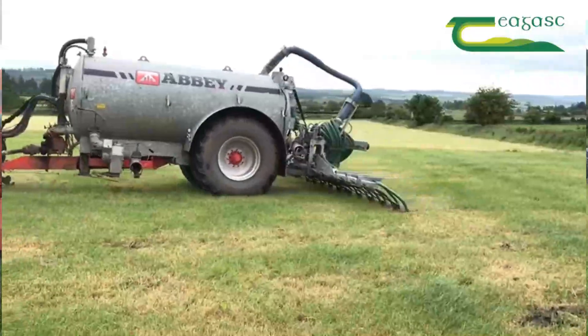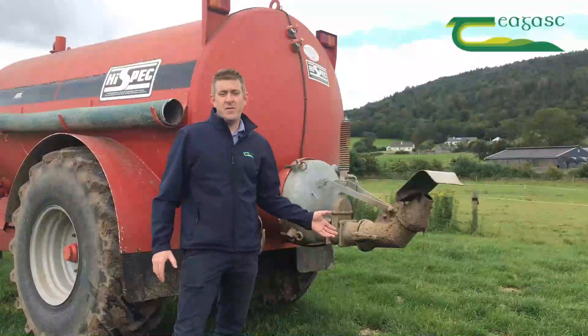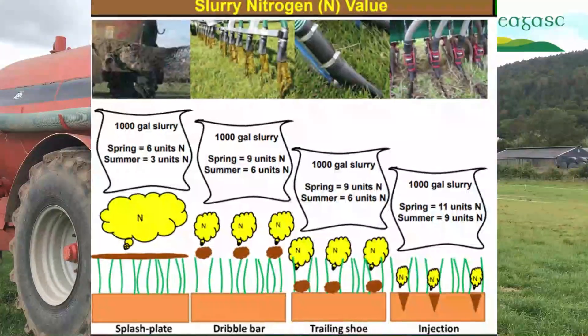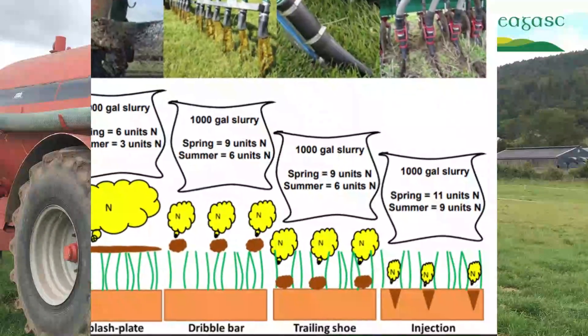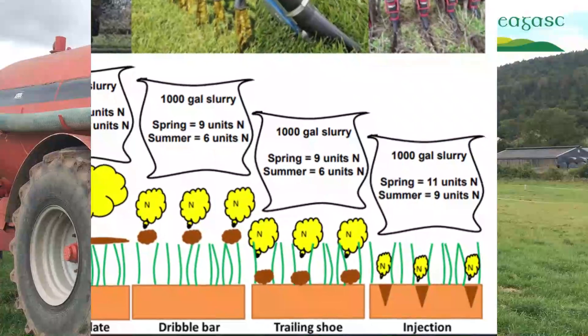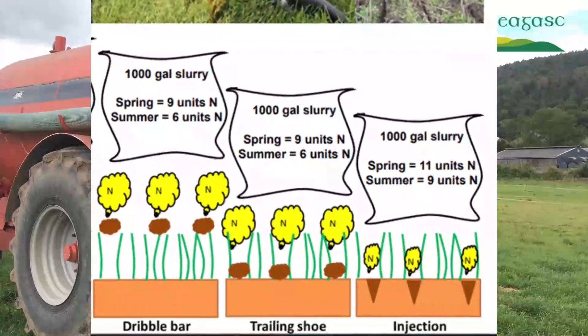Which is fantastic if you can put that back into the land. A thousand gallons of good quality slurry, maybe 6% dry matter, spread with a low emission slurry spreader compared to the splash plate technique, you'll gain about three units of nitrogen per thousand gallons. If you work that into money terms, it works out about five euros an acre.